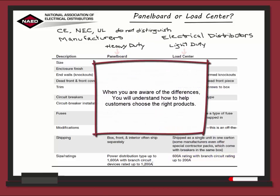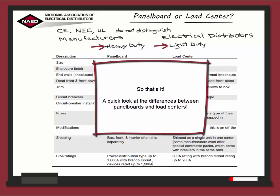When you are aware of the differences, you will understand how to help customers choose the right products — with the heavy-duty panel boards and the light-duty load centers. So that's it.